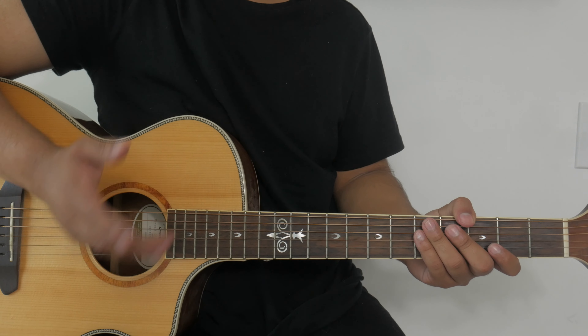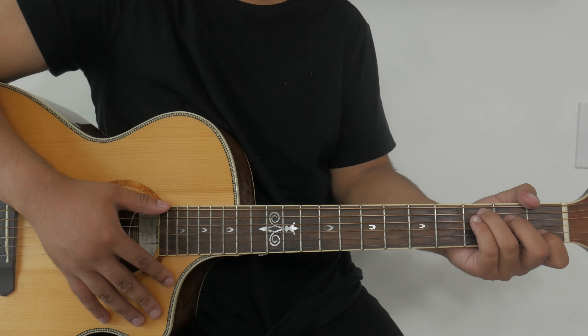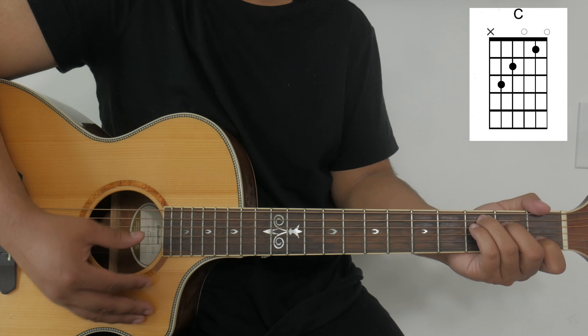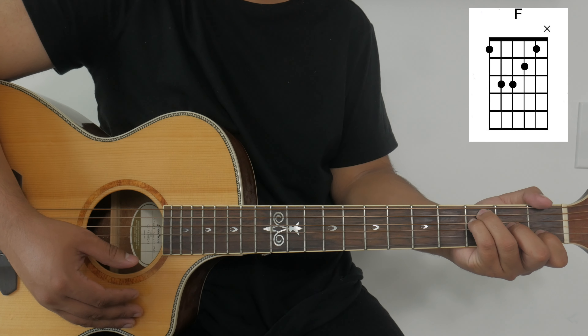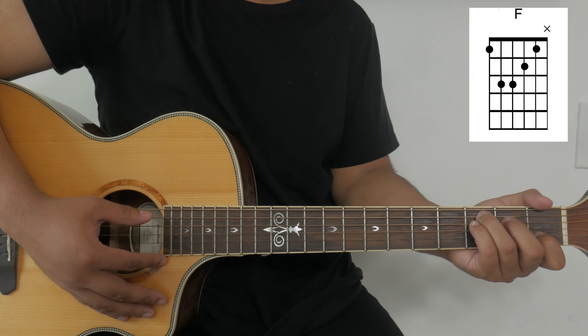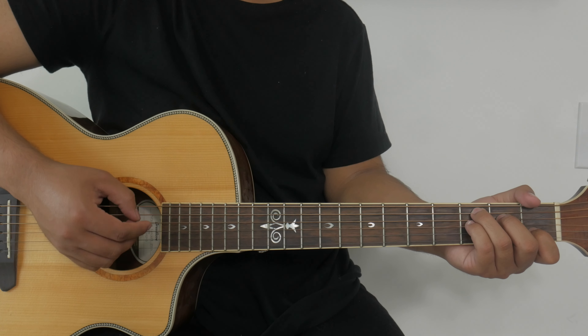To start off the song we can go ahead and start with the intro. For the intro we'll be playing the following chords: C, to F, and then back to C. We'll play that chord progression twice for the intro.